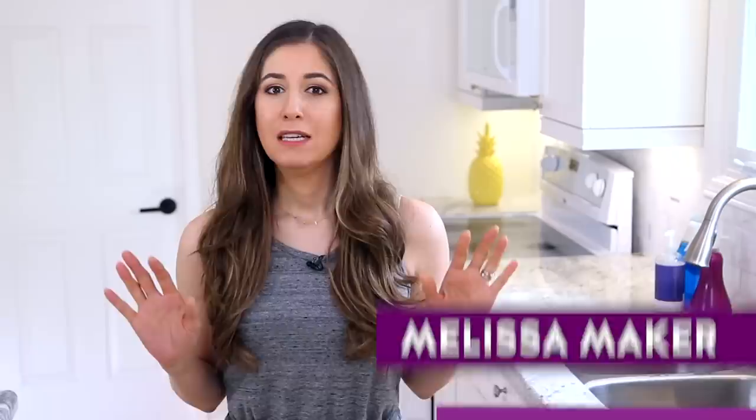Sometimes people feel pressured around springtime to do a lot of spring cleaning, but I'm not so into doing a lot of work. What I want to do in this video is share some great spring cleaning hacks — quick shortcuts that will still get you great results and make your house look great, but you won't have to spend tons of time doing it.